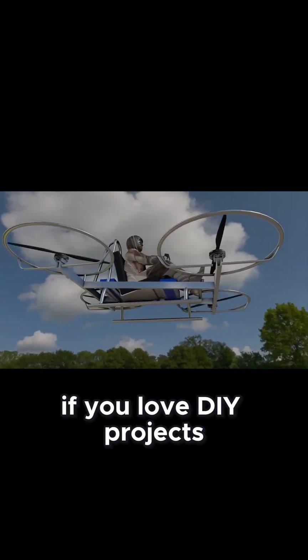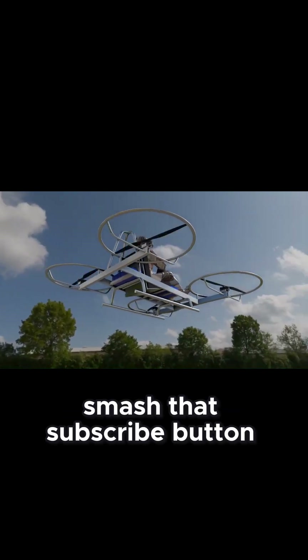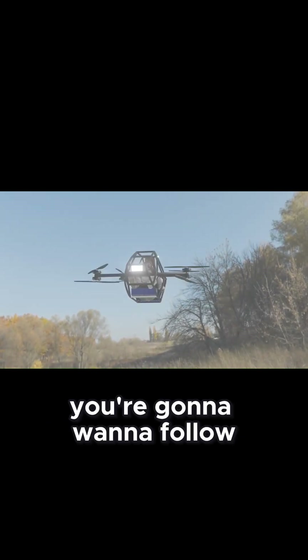If you love DIY projects that push boundaries, smash that subscribe button. You're going to want to follow this build series.